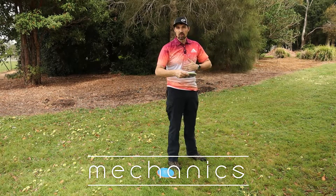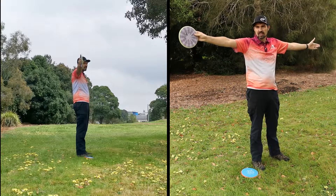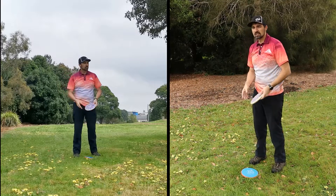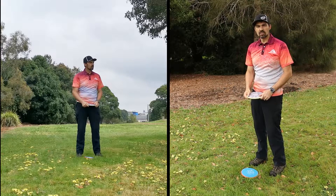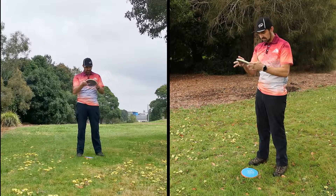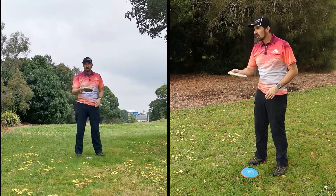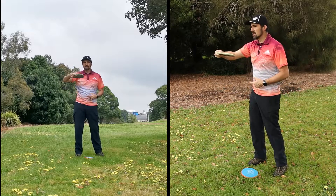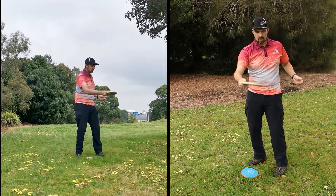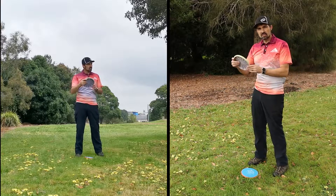When driving, we keep our body side-on to where we're aiming with shoulders pointing towards the target. With putting, when we get within 10 to 20 meters of the basket, we want to get our body more square-on — it helps us aim and line up with the basket. The first key thing is to project the disc in a straight line, just like with our drives. We want to get the disc close to the centre of our body and project out in a straight line — not spinning the body, not throwing off to the side, not doing a traditional frisbee throw — straight out towards the target.